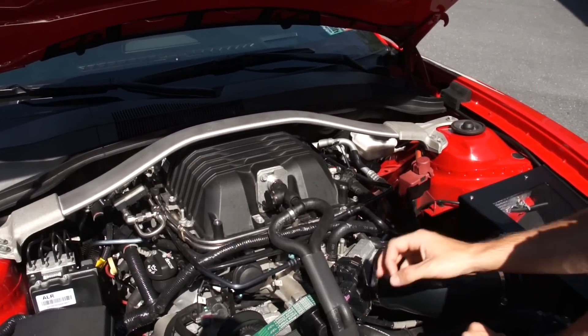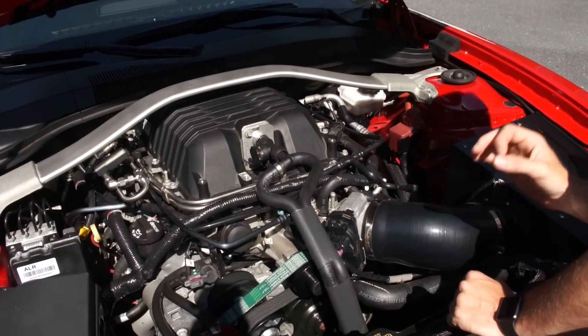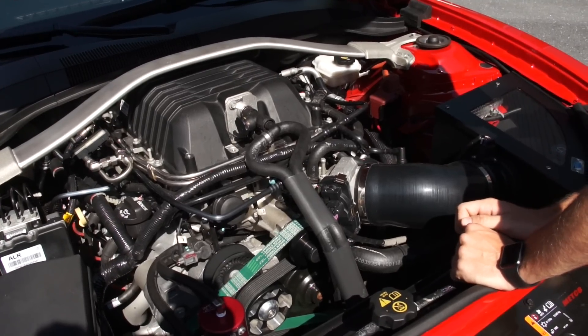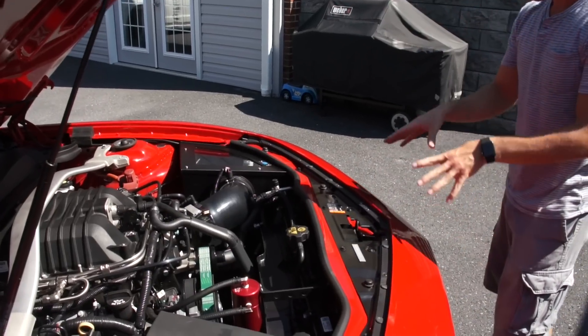I changed it from a single bolt to a three-bolt timing gear, and I have a three-bolt locking mechanism on the end — so that's all upgraded.